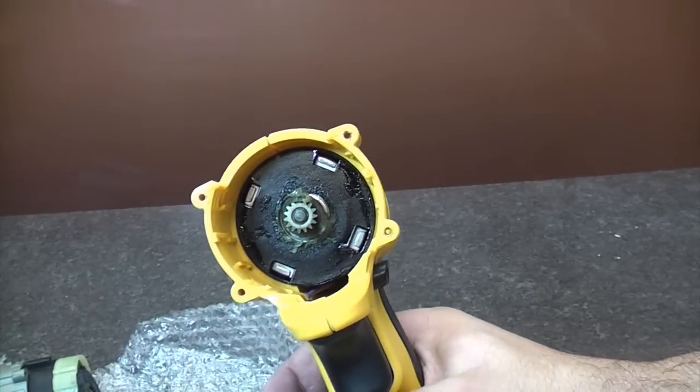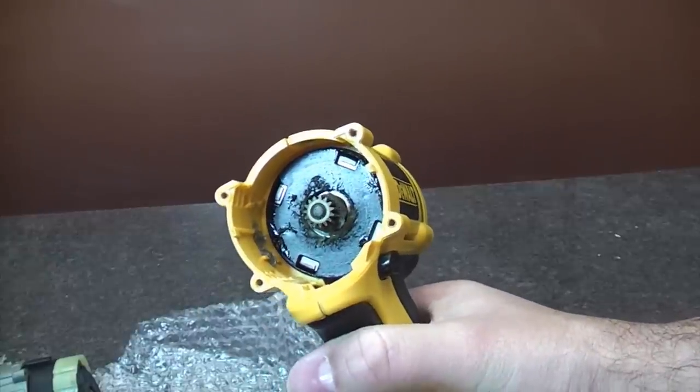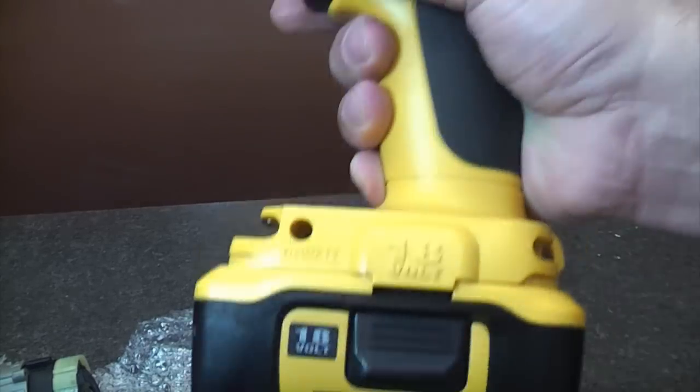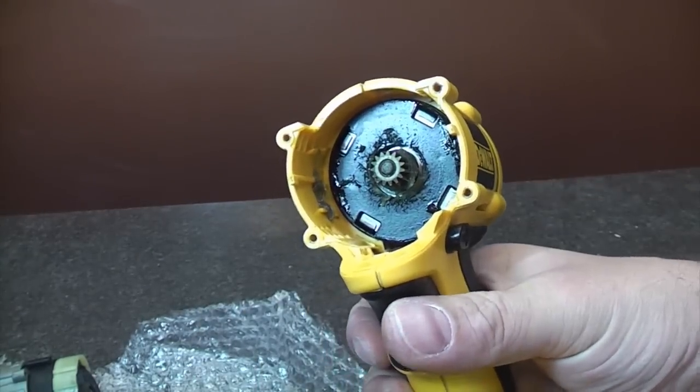Taking a quick look inside, all you can see is the motor and the drive. You'll notice I've left the battery on, and that will help us when we come to fit the new gearbox.